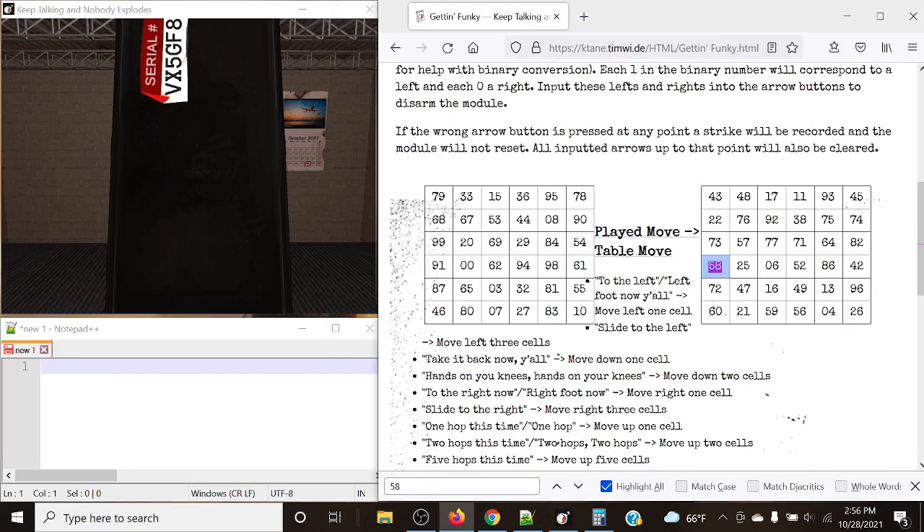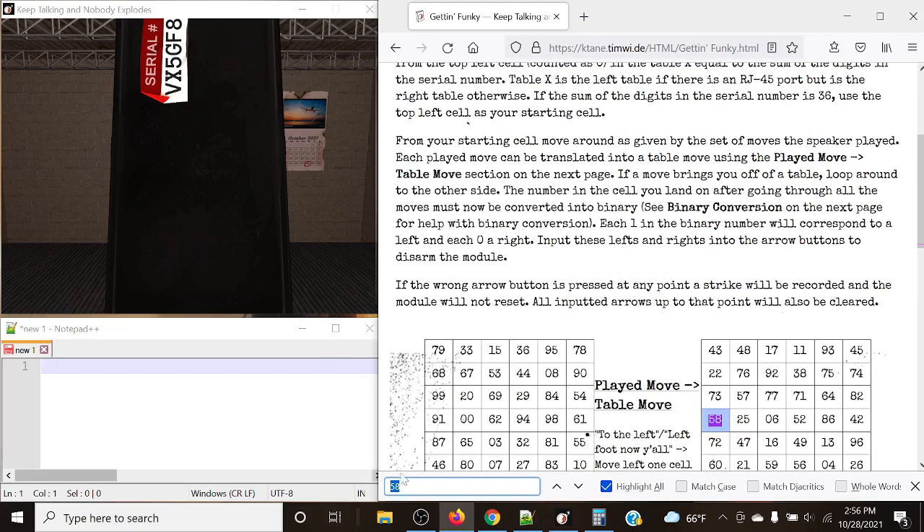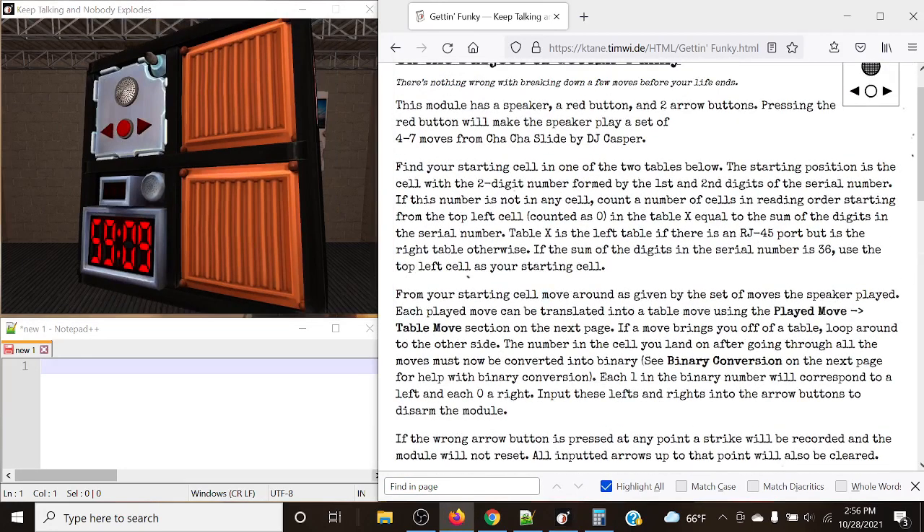Normally we would be able to find a cell and that would be what we're looking at. However, in some cases where you can't find a cell, we need to figure out which table to look at — the left table if there is an RJ port present, and the right table otherwise. We count cells in reading order starting from top left counted as zero, equal to the sum of the serial number digits. If the sum happens to be 36 — four digits and two letters all being nines — we simply use the top left as our starting cell.